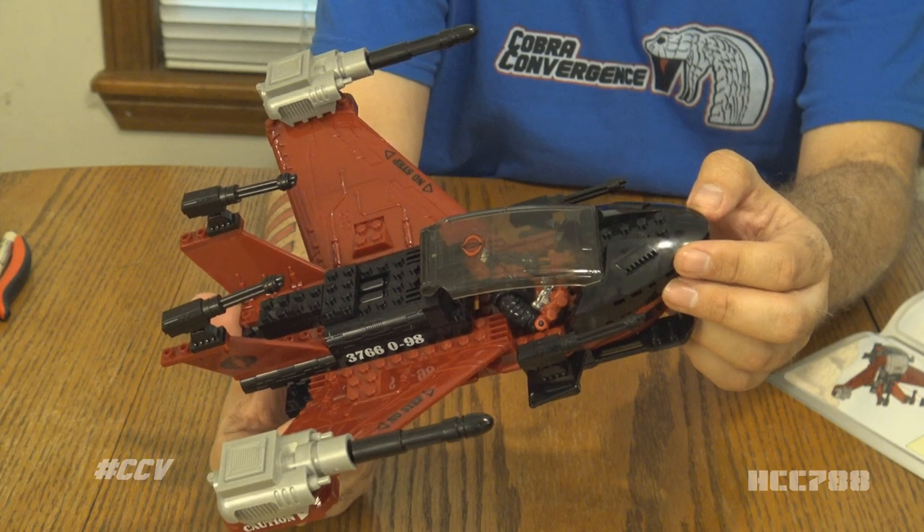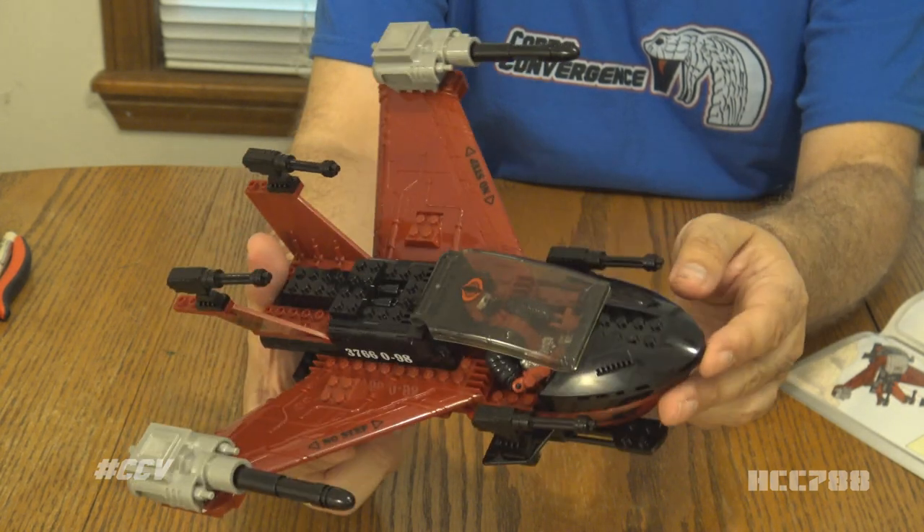That is the built-to-rule Cobra Raven and Wild Weasel. That was my unboxing and assembly of the G.I. Joe Cobra Raven built-to-rule vehicle that came with the Wild Weasel action figure. That was interesting — that was kind of fun. Was it more fun than building a vintage vehicle out of the box? No, not quite. We didn't have some of the hassles we usually have with building vintage G.I. Joe vehicles, but we had different kinds of hassles figuring out where some of these LEGO pieces go. But we did get it assembled — there she is in all her glory.